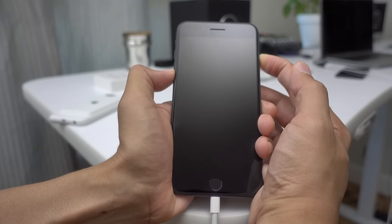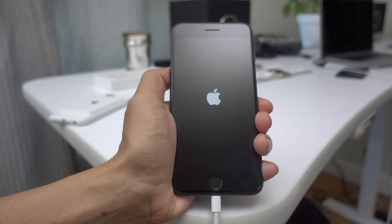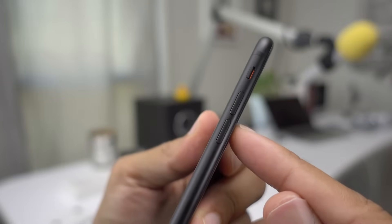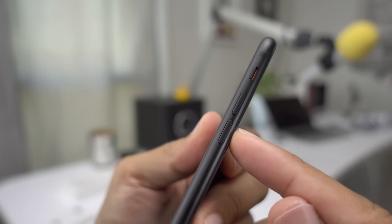That is how you perform a force restart, get into recovery mode, and get into DFU mode on an iPhone 7 with the capacitive home button. The home button has changed, but getting into these modes and force restarting is as easy as ever — much thanks to the volume down button. Let me know what you think in the comments below. This is Jeff with 9to5Mac.